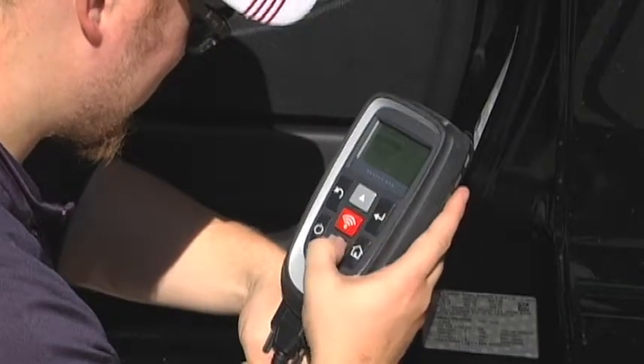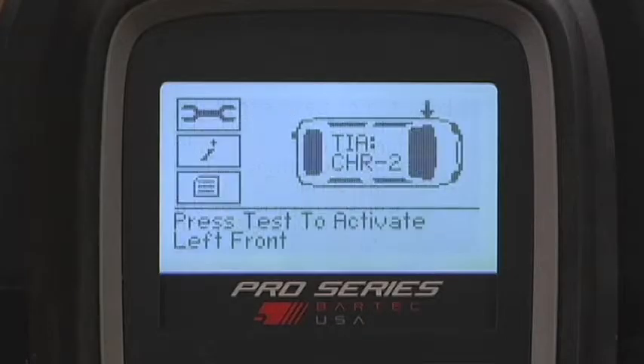This recommended tire pressure setting is found on the placard label on the driver side B pillar. Once you've read the procedure, press Enter. You will now see the operations screen.